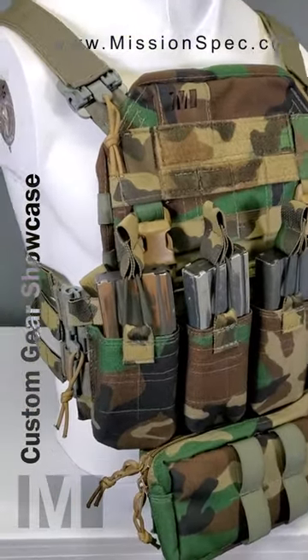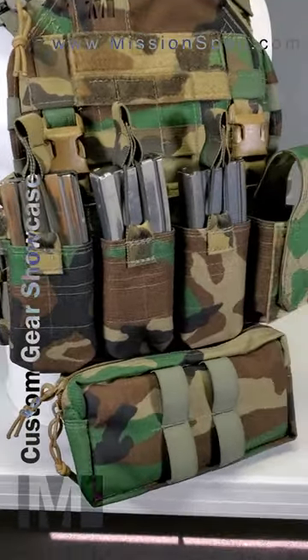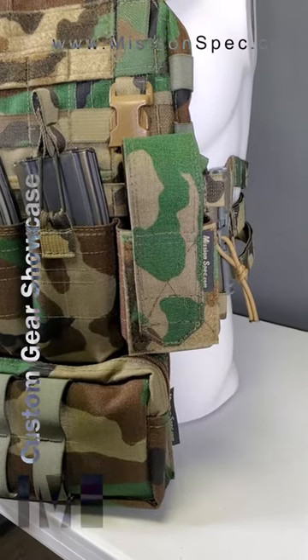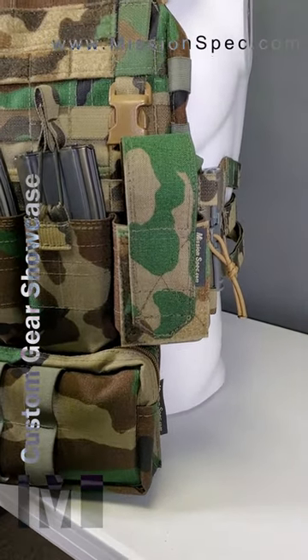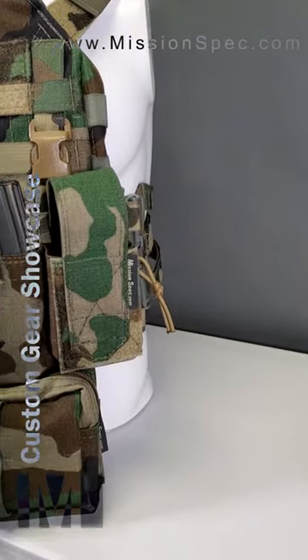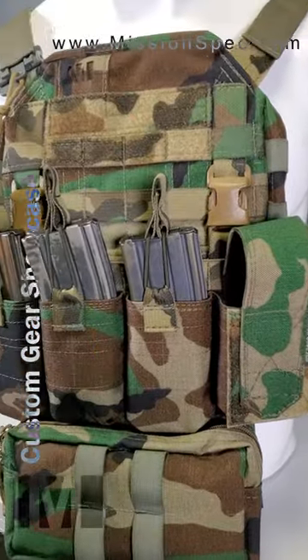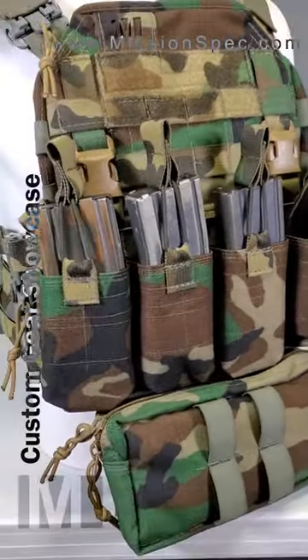Then we've got the chest rig itself — nothing groundbreaking here. It's three mags across. And then over here is a double-stack pouch, which can double as a radio pouch. The Velcro flap here is removable, and of course you've got to add on another bungee. All the pockets are also Kiwi S-Tac compatible.